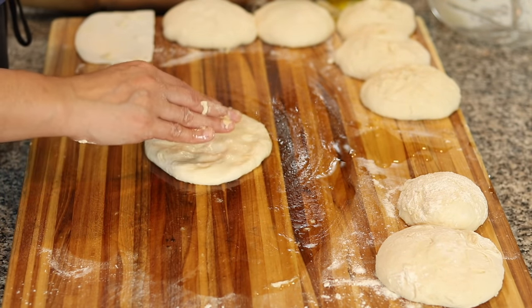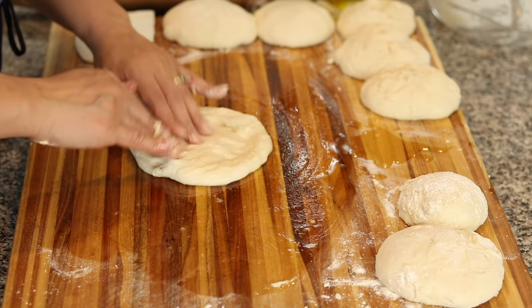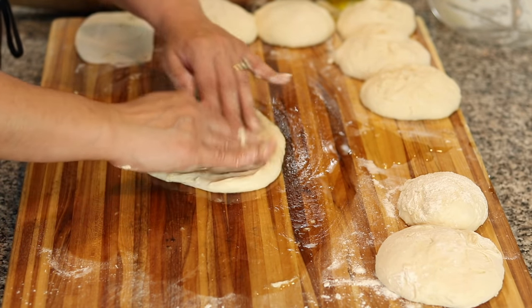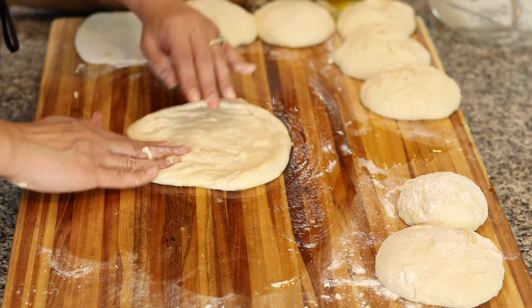This recipe works amazing as a pizza dough — so one recipe and you can do lots of things with it. Stretch it out into a circle; you could also roll it with a rolling pin. See how easy it stretches out?